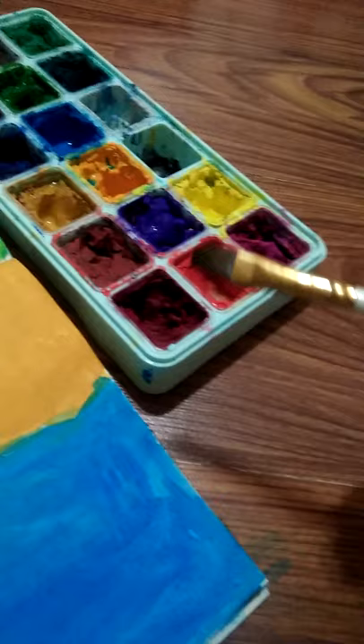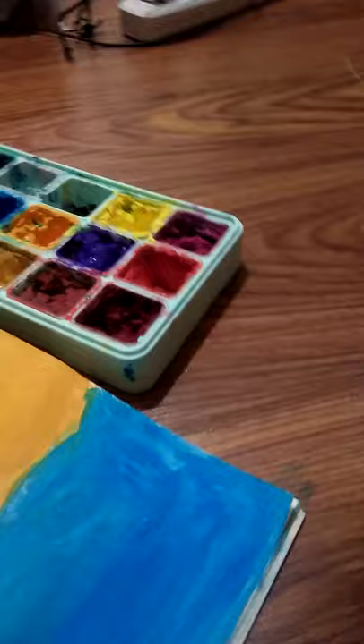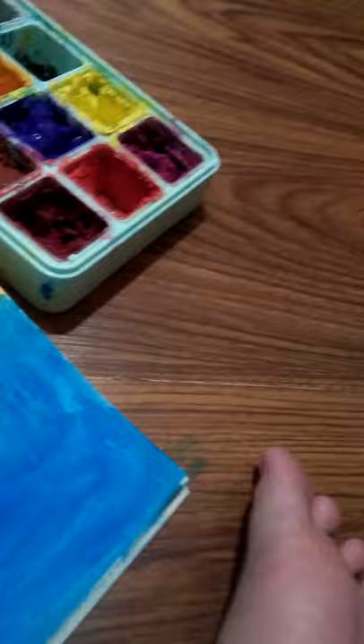So I'm gonna be using — usually it's red and white, but there is no white. And that's not white, that's a mixture of colors with white. So I'm gonna be using red and yellow. Or I can just put red.